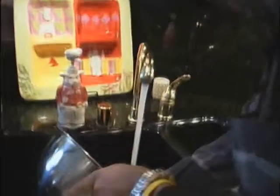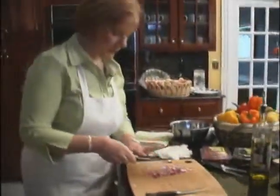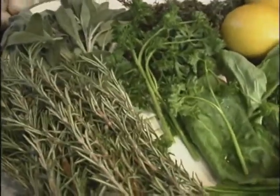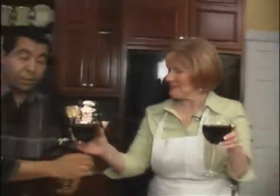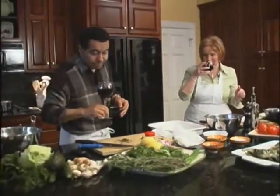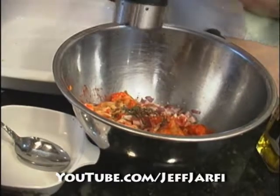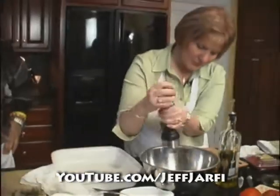Now it's time to mix the stuffing for the drumsticks. Chef Jarfi rinses the crawfish and puts Karen to work chopping more onions. The herb we're going to use with the crawfish tail stuffing for the chicken drumstick will be thyme. He tosses the thyme with the crawfish and onion, adds a healthy drizzle of olive oil, and salt and pepper to taste. A good mix and the stuffing is ready.